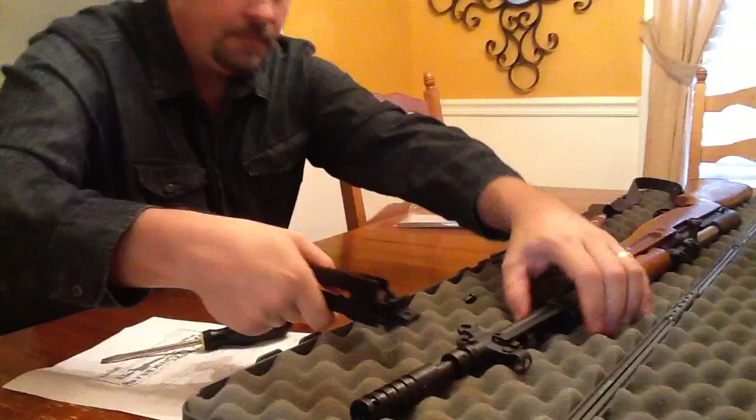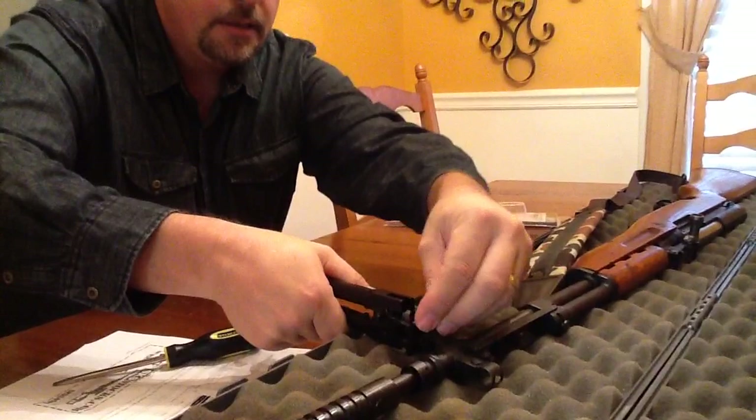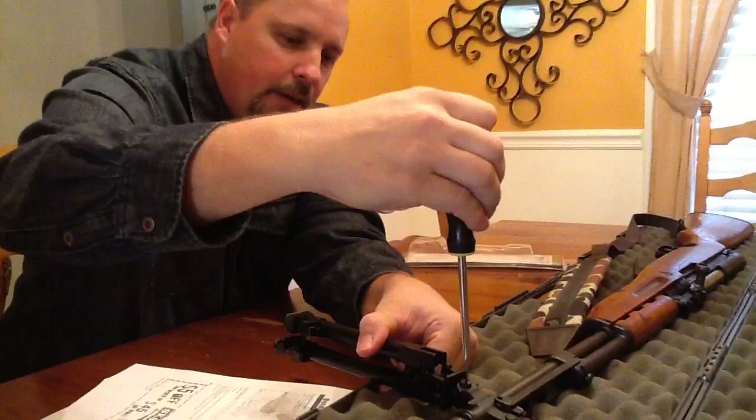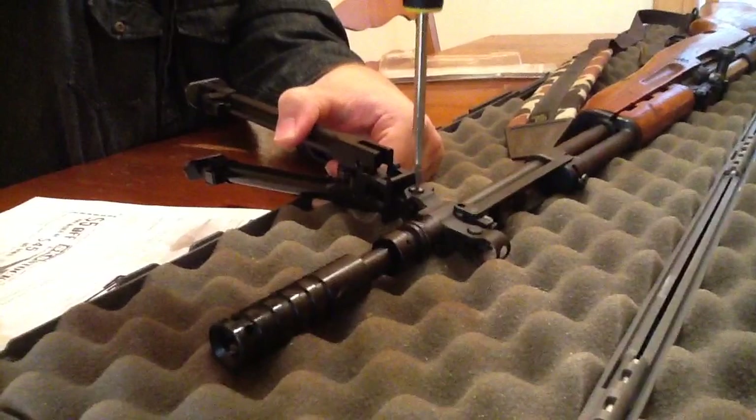This right here should slide right in there. We'll get this all matched up and put this screw back through here. Those of you who have an SKS — which I would suppose you do since you're watching this video — know that this only screws in on one side.